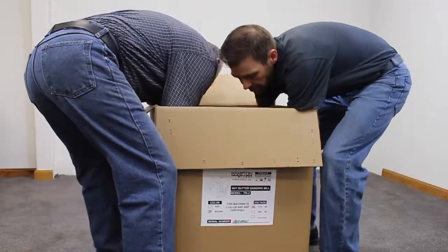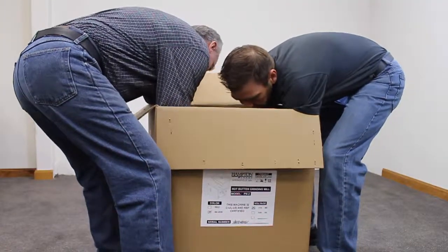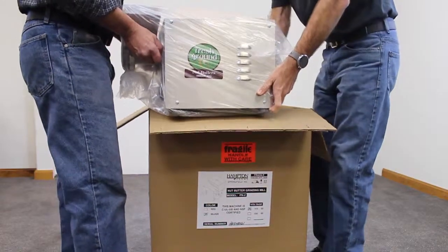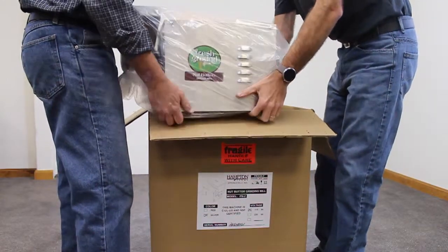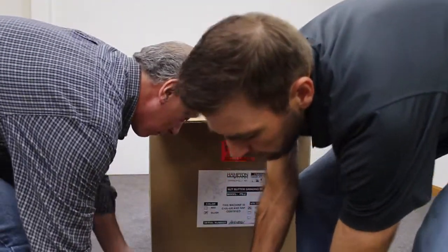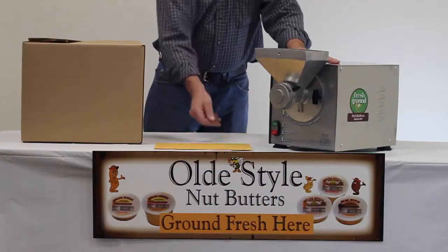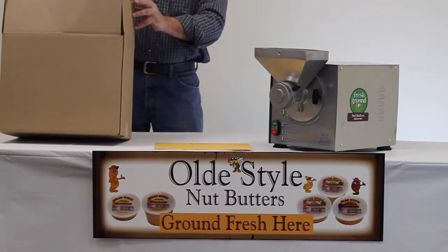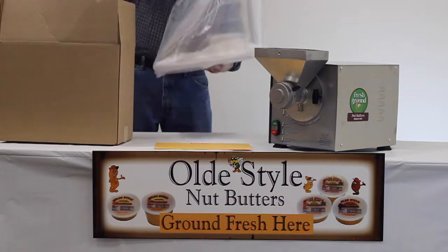The main nut butter mill housing is a very heavy object. Please employ a team lift method when removing the actual body of the machine from the carton. Once you remove the plastic from the outside of the machine you will find the instruction manual as well as several other items in an envelope. Please don't discard this information.